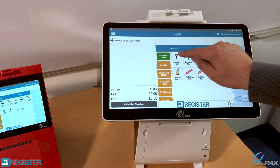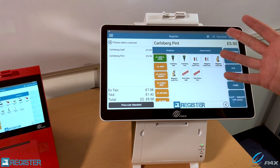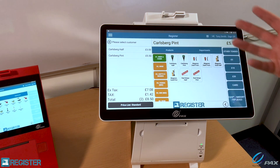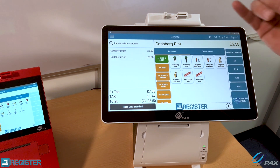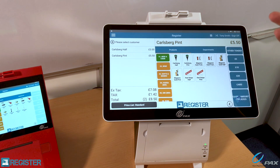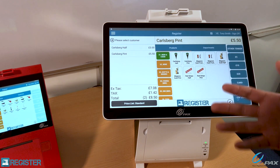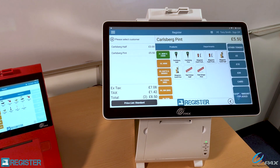I'm going to go ahead and order a half pint of Carlsberg and a pint of Carlsberg. One of the powerful things about Register is that it can manage your liquid stock under the covers — so as I'm selling a pint or half pint, it's managing the stock in barrels. Similarly with wine, you sell by the glass but we can manage the stock by the bottle, and obviously your spirits with measures.